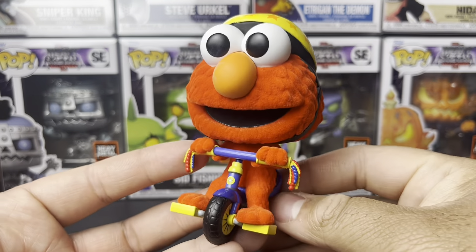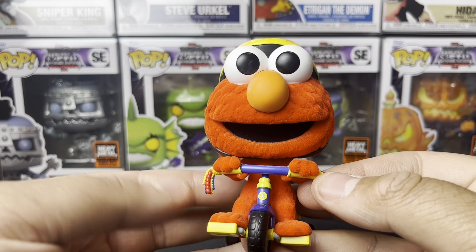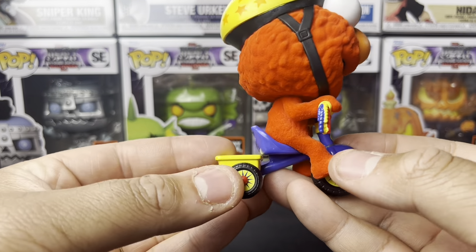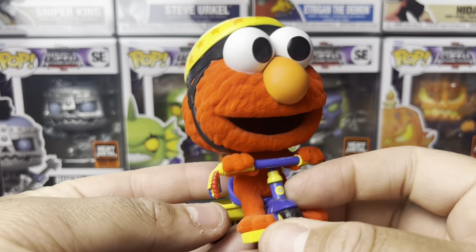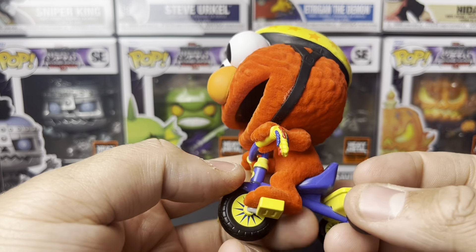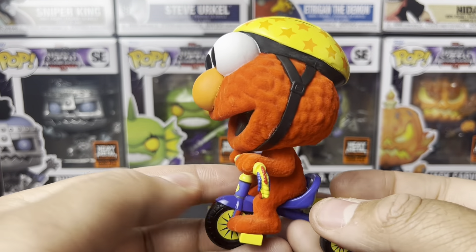Here it is out of the plastic, and this is definitely a really cool, nice looking pop. The color is on point, the flocking is on point — they did a really good job. There's a little weird seam right where his nose meets his eyes, but other than that this thing is pretty cool. The tricycle is okay, the paint job is pretty cool — that's actual paint, not a sticker. The helmet is okay as well. Kids, definitely wear your helmets!